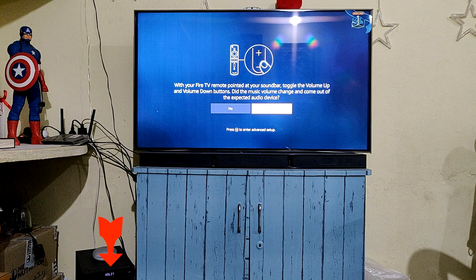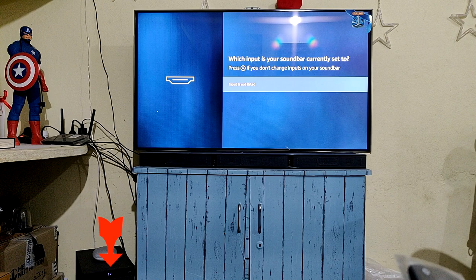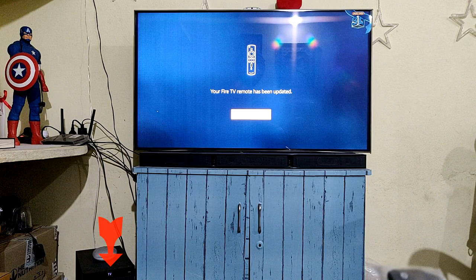Now I'll increase the volume using the Fire TV stick remote so you can see the volume going up and down. I increased it to 18, then brought it back down to 16. This is how you can configure the devices and control the volume.